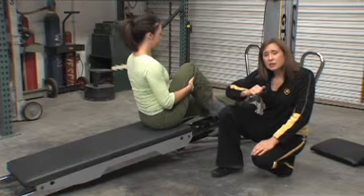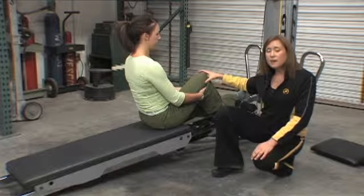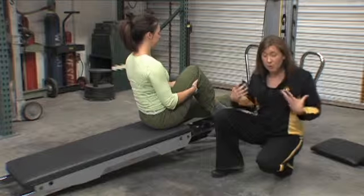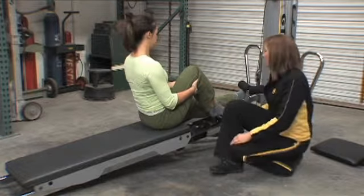Cue someone knee into chest, then let the knee drop away — as far as it needs to drop to keep that torso and breastbone lifted. That will help allow for nice expansion of the ribs with the breathing. So that's number one.